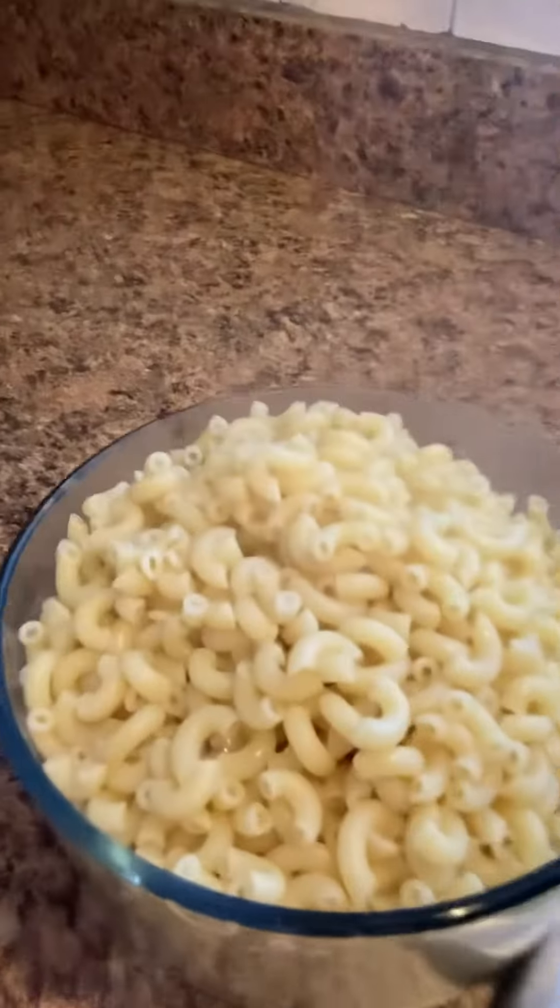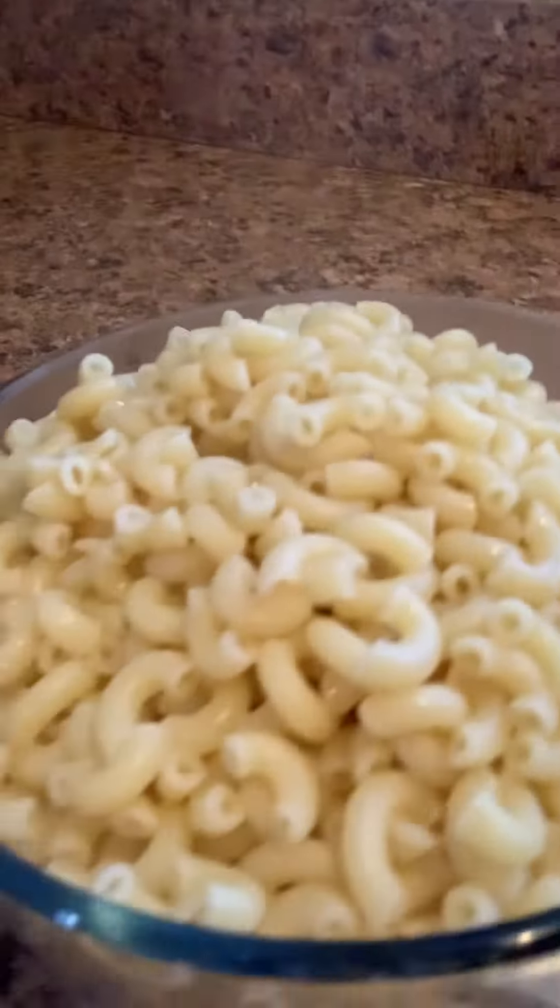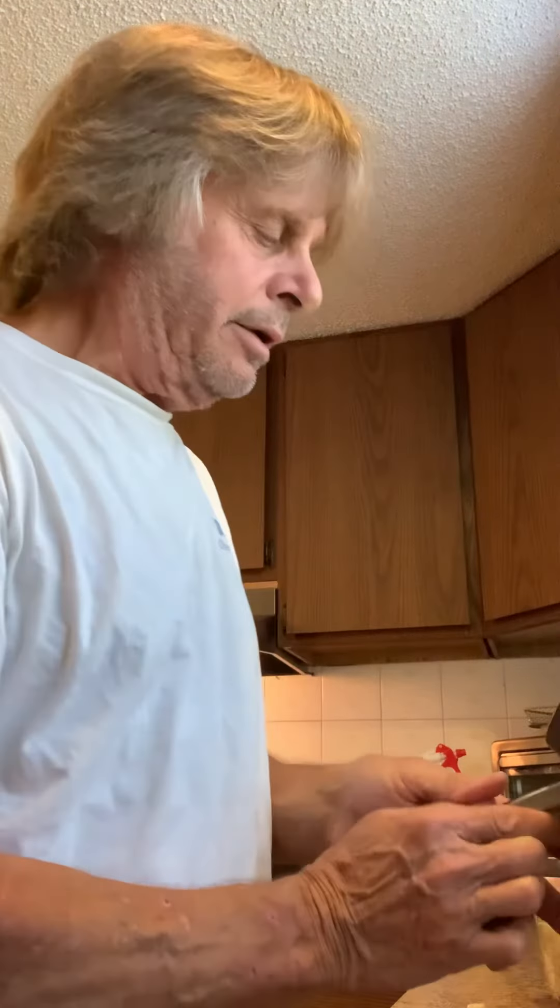I didn't rinse them or nothing, but look at that — no starch on those noodles. They're perfectly clean. That's cooking with electrolyzed water. Everything you cook comes out better, comes out cleaner. Just thought I'd share that.